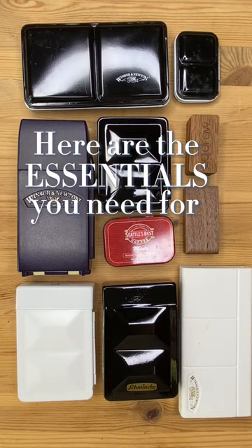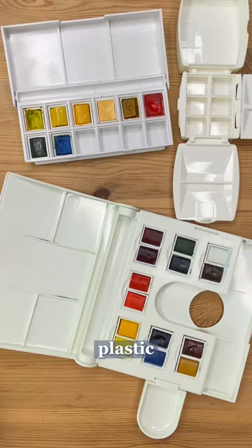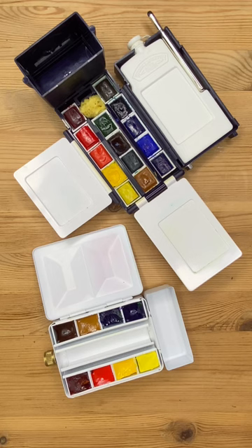Here are the essentials you need for plein air painting, watercolor edition. To start, you'll need some watercolor paint and a palette. Pallets can be metal, plastic, or have a built-in water container and flask.